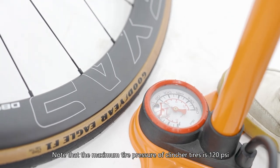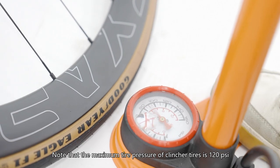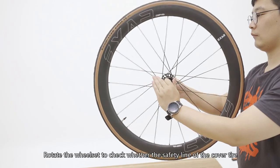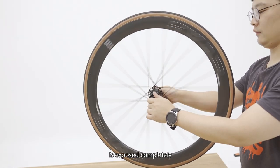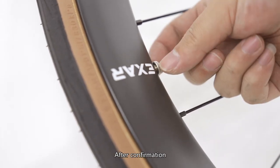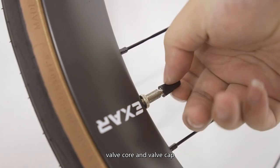Note that the maximum tire pressure of clincher tires is 120 psi and that of tubeless tires is 110 psi. Rotate the wheelset to check whether the safety line of the cover tire is exposed completely and whether the tire body is even without vibration. After confirmation, tighten the screw of the valve, valve core, and valve cap.